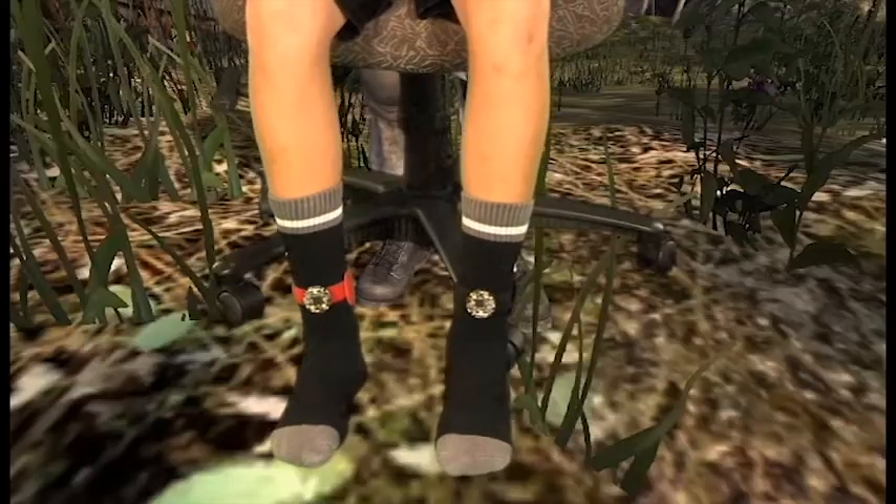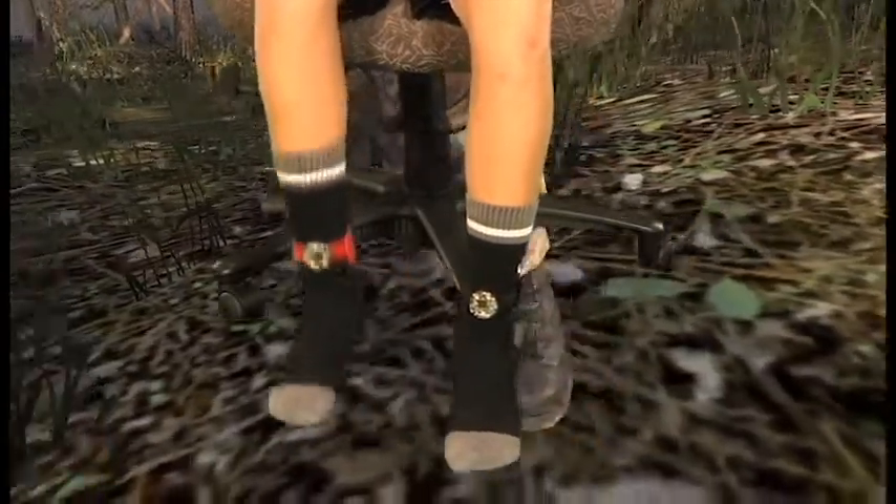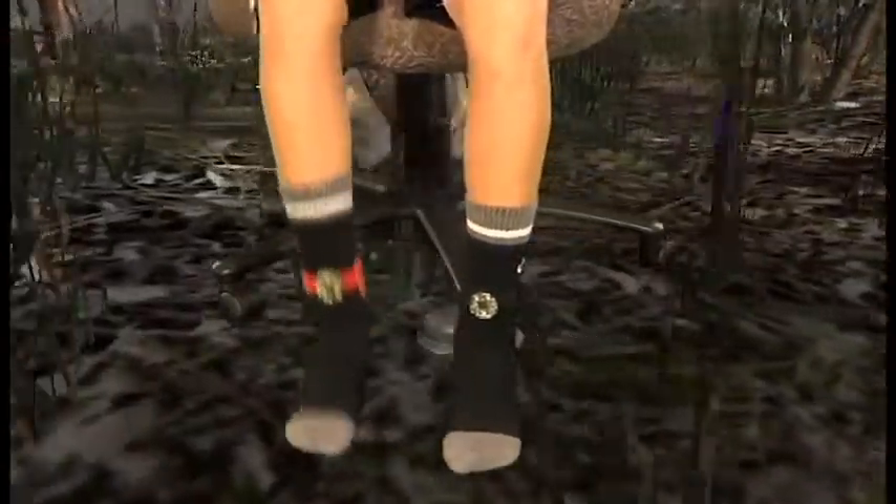The user movements are simple and intuitive. You simply stomp your left foot to go left, stomp your right foot to go right, and stomp both feet as you would to naturally walk in place to move forward.